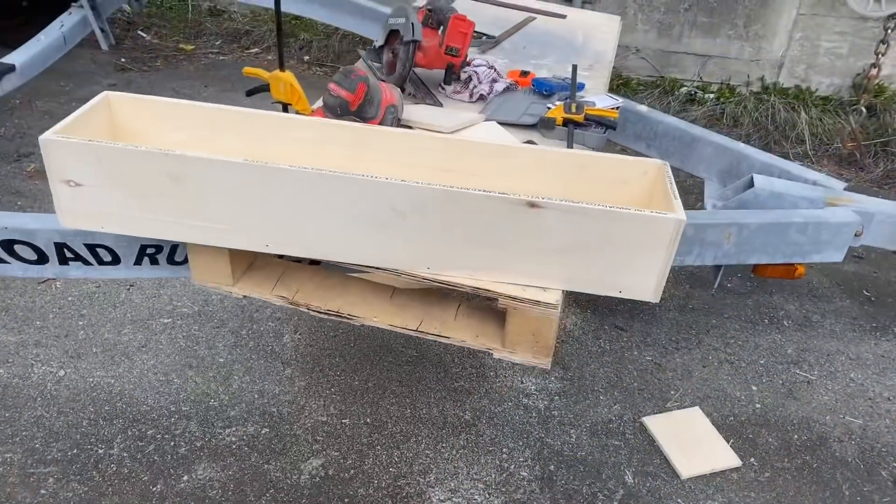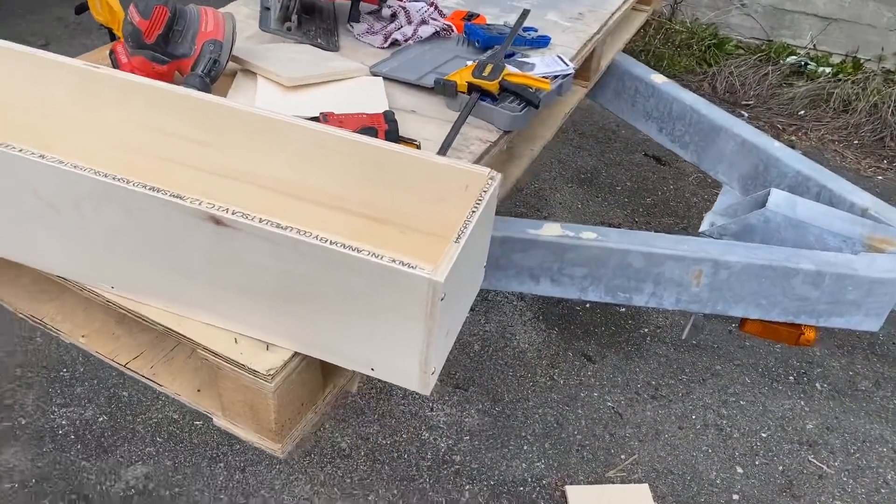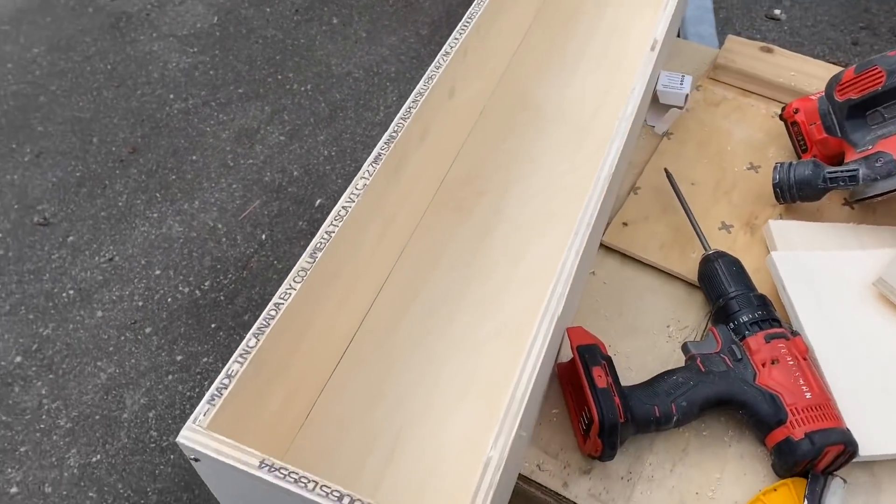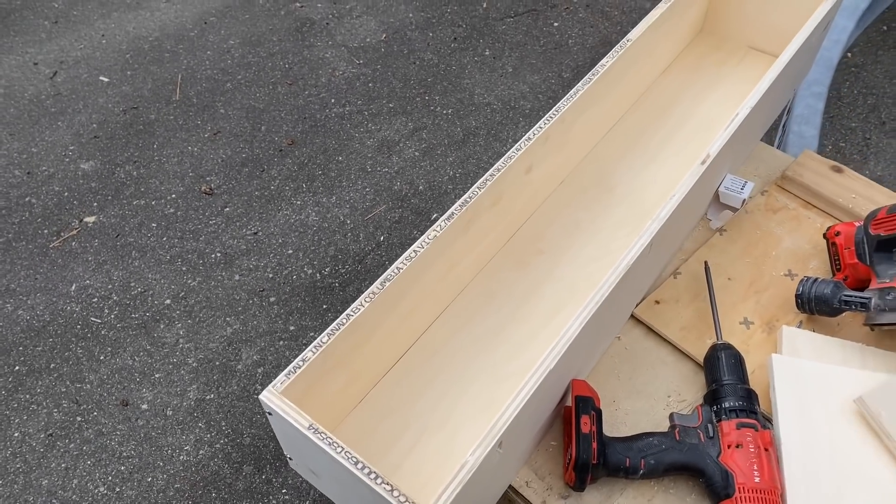Voila! I think we're close to being finished. That's just to help the bed stay in place. We'll put a lid on it - just trying to figure that out now.